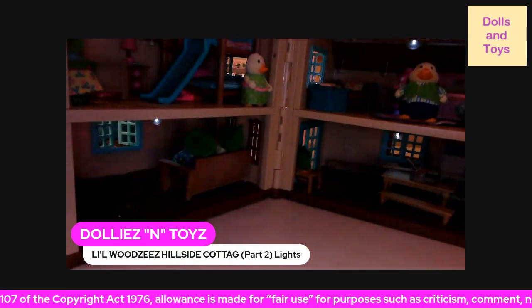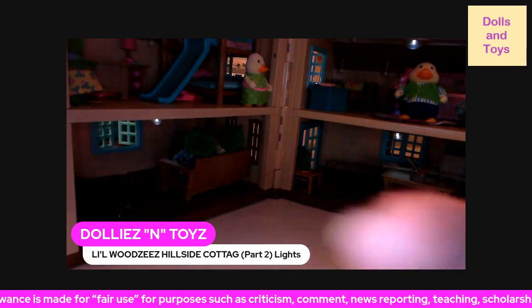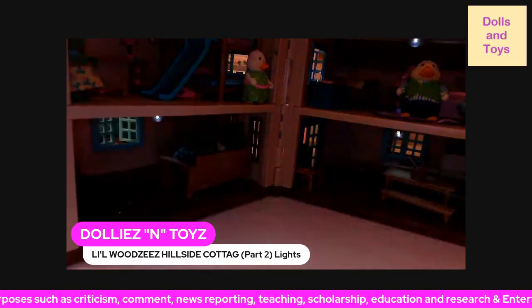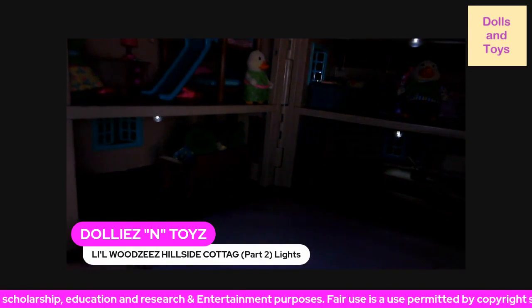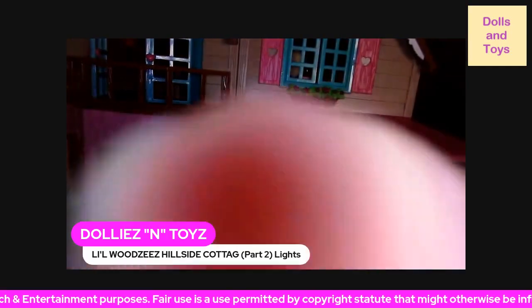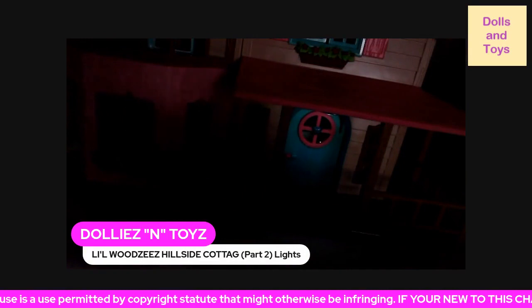So as you can see, three rooms light up. Let me turn off this light, and let me turn off this light. So three rooms light up in this dollhouse. And if you close it, the porch light lights up also.